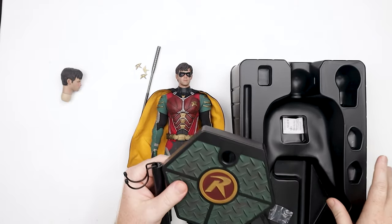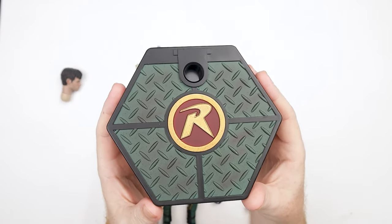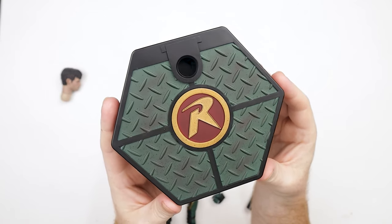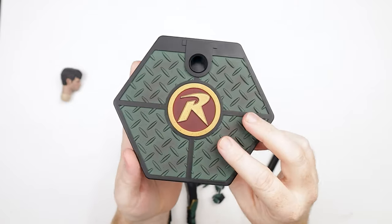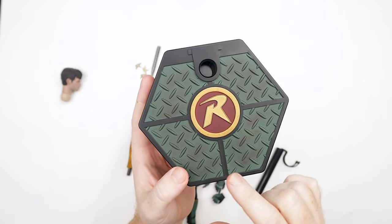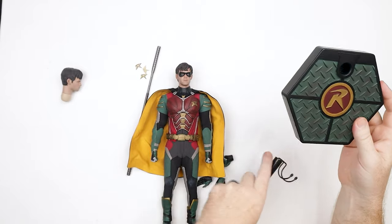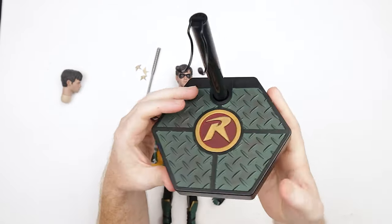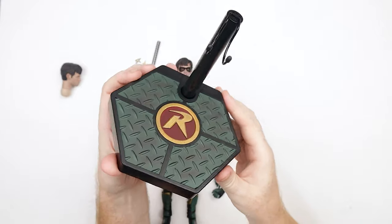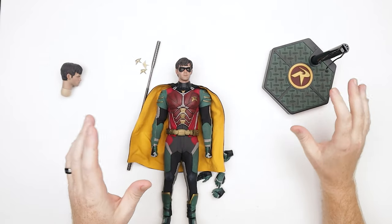SoSoToys makes some really cool display bases. I like the fact that they're all pretty similar — here's the Robin one. If you went back and looked at all the other SoSoToys ones, they're all the same shape — they've got this diamond plate pattern and they throw a logo in the middle. I think that is pretty nice, I dig it. I like these way better than those other companies that have the sand bases with footprints in them that they give to non-human figures that don't make any flipping sense. However, I do wish we could get a dynamic stand for characters like this that you might want in a jumping or fighting pose. But I think it looks pretty good.